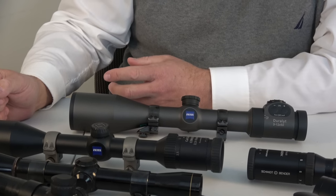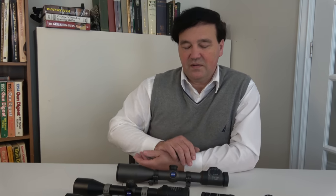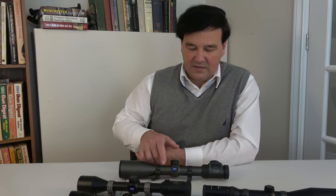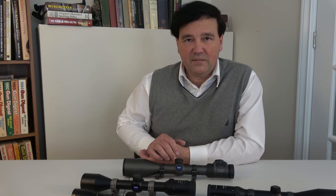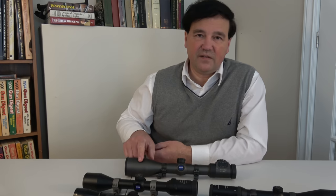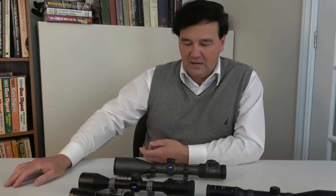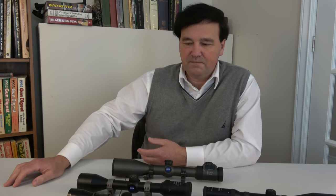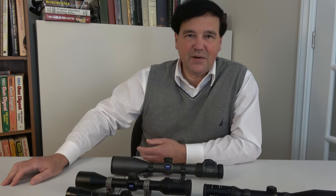That's about it, Romeo — it's real simple. You can't go wrong with the Schmidt and Bender, the Swarovski, or the Leupold. It all depends on how much you want to spend. But if you were asking me what I'd buy, I'd buy this one. That red dot in the center is so instinctive and so quick at whatever magnification. This is a second focal plane Zeiss, so the reticle size is constant relative to the image — and that's typically the American way. Thanks for watching, hope it helps Romeo. Good shooting when you get your gun.